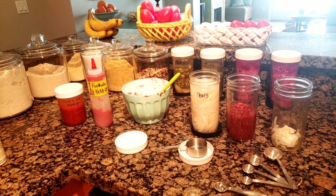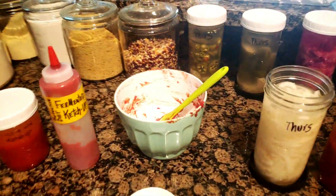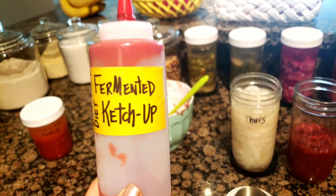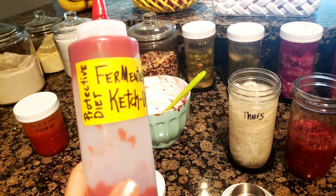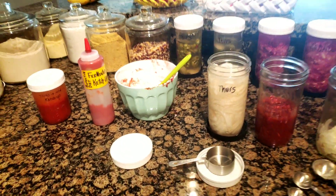These condiments will stay fresh up to five or six months in your refrigerator door, with the benefits of probiotics preserving them and keeping us healthy on a protective diet. Take care and best of health!